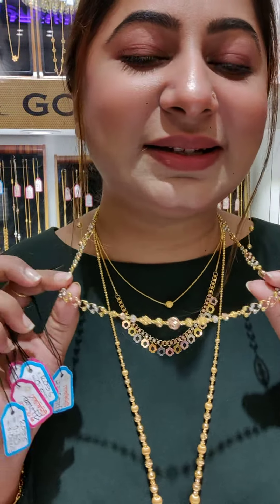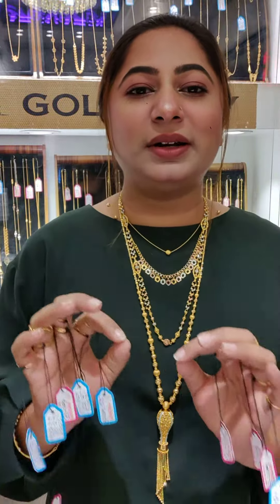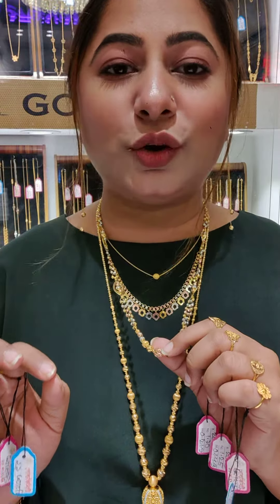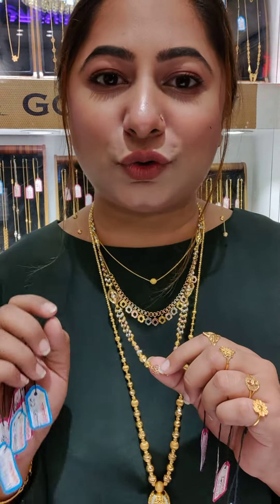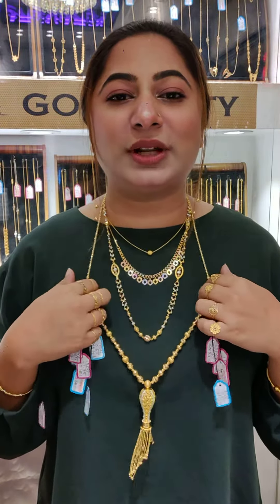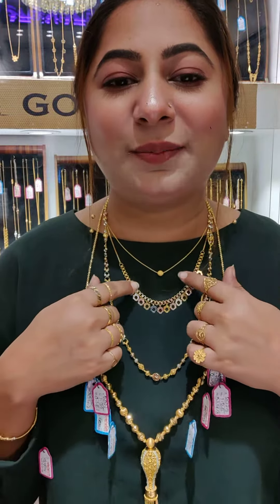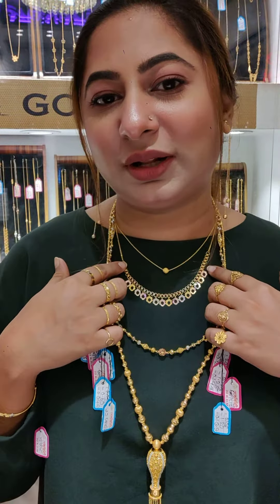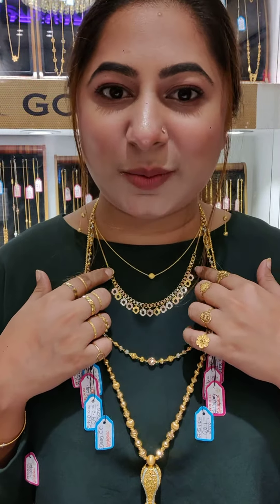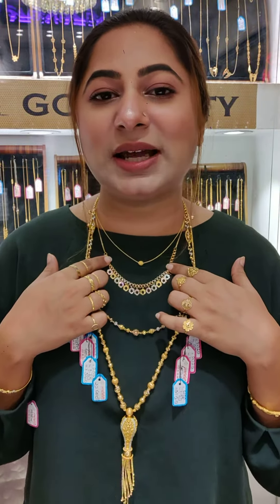This is a very beautiful, exclusive design. It measures 22.4mm and weighs 20.25 grams. It has a very beautiful design, and you can see that the price is $8,000.